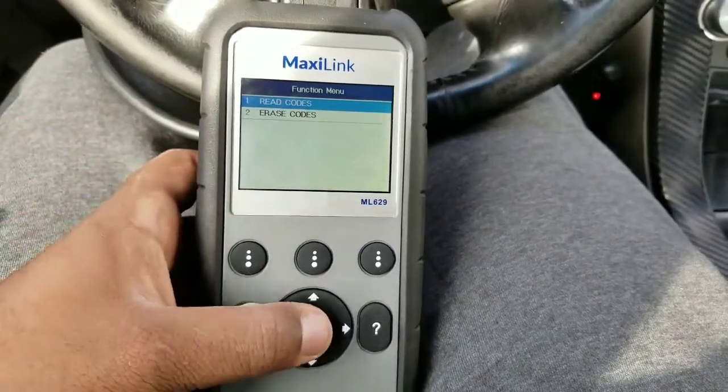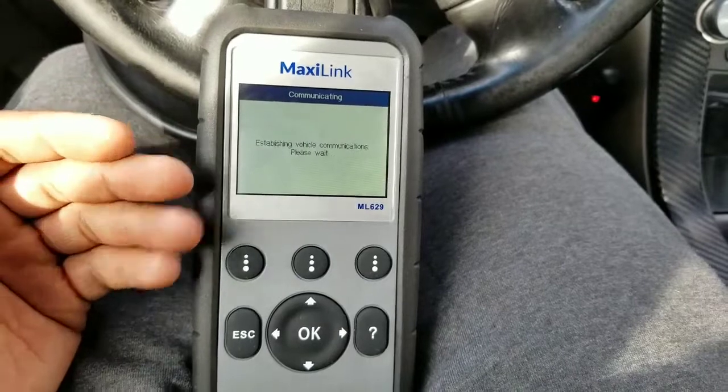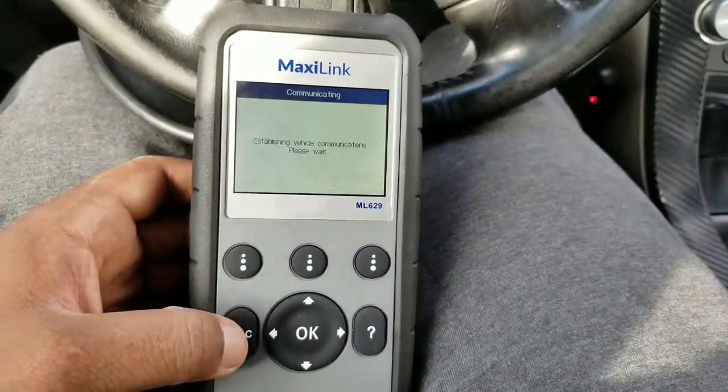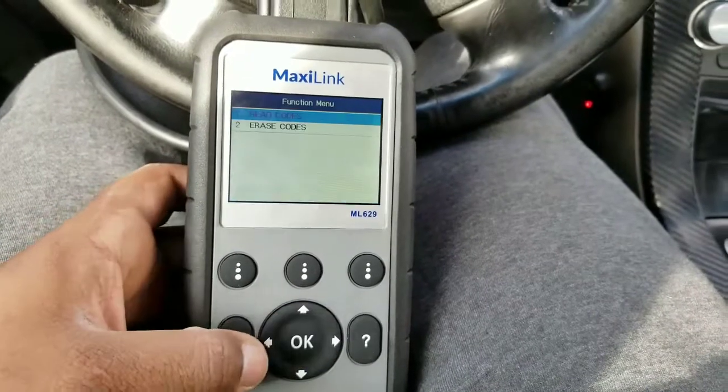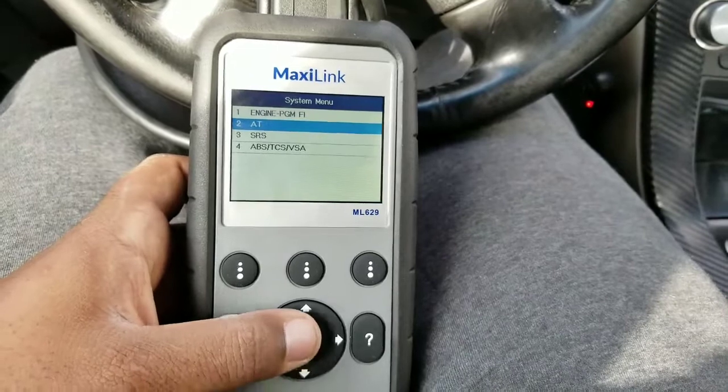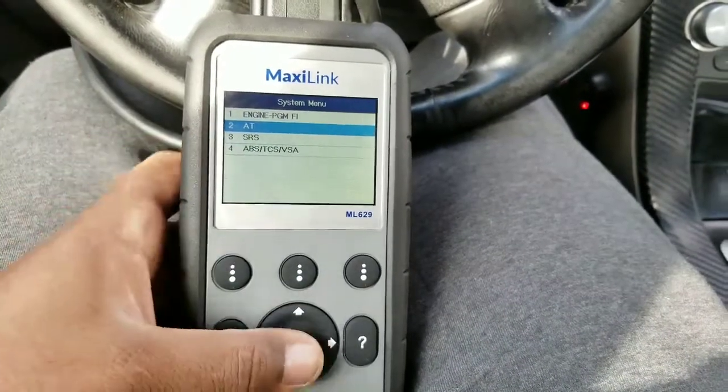This is the newest one from the Autel line of scanners, so you definitely want to pick one up. I have no faults on the systems because my TL is good — it has no issues. The automatic transmission works the same way; you go to it and read codes.